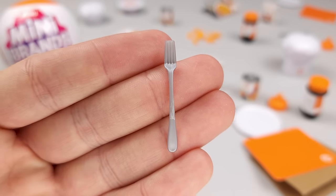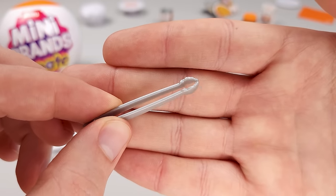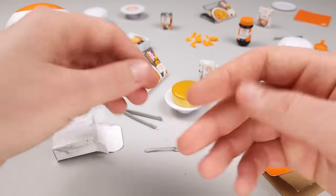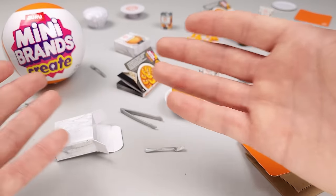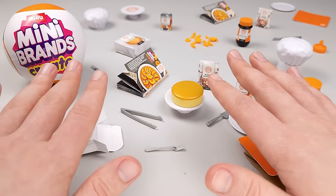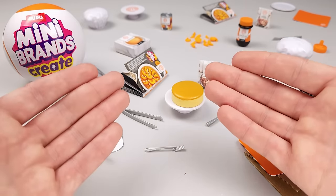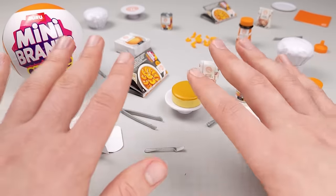In the same pouch, we got a fork that looks a little bit longer than what we're used to from Miniverse, and a pair of tweezers I think would work better than the ones from Miniverse. Yes, I'm going to compare them a lot because it's literally Mini Brands creating their version of Miniverse. It is their first time doing something like this, so I'll try to be gentle — but they did have a couple of years to learn from the mistakes Miniverse made with some of their series.